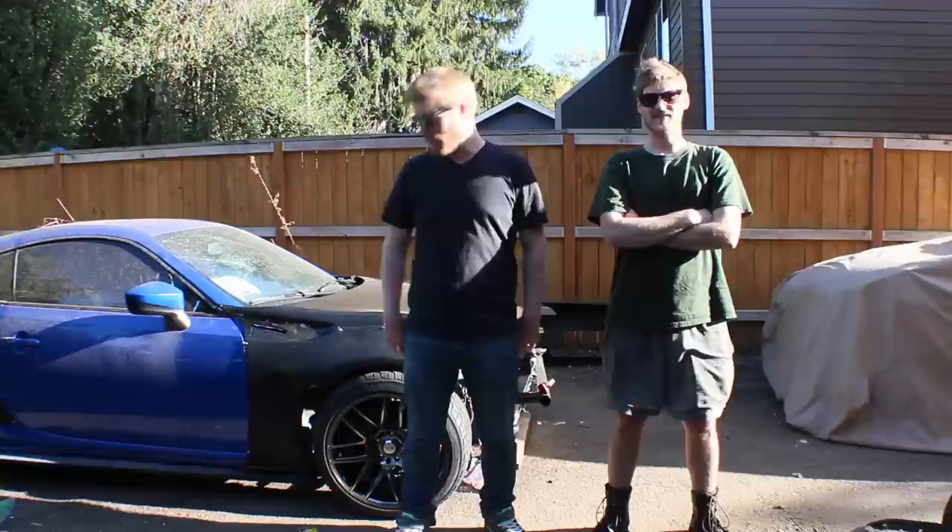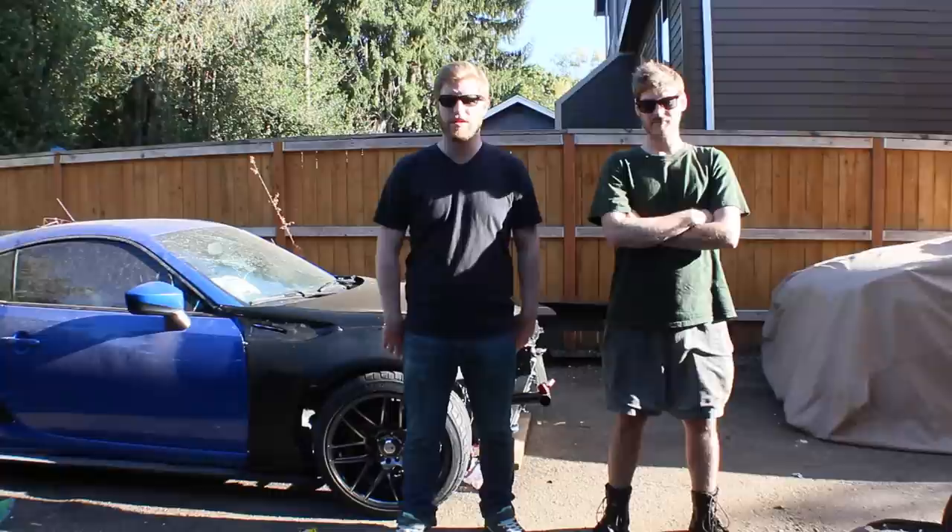What's up, this is BS for Build. I'm Chris. I'm Jeff. And today we are going to show you how to install a Rocket Bunny wide body kit on your GT86, FRS, or Scion BRZ.